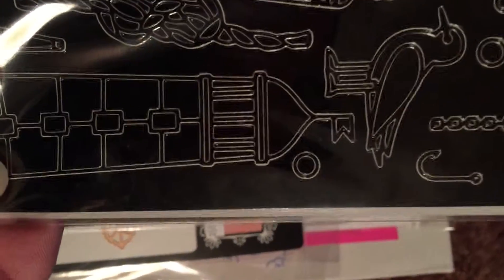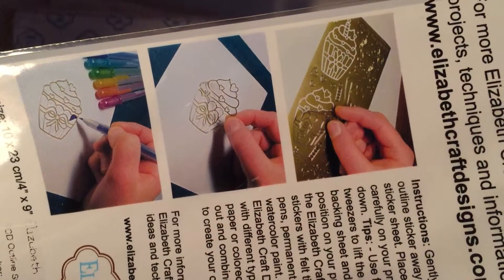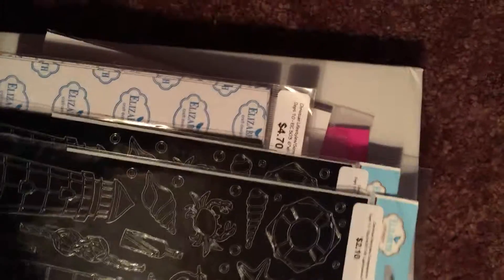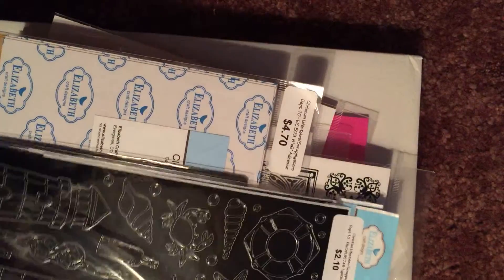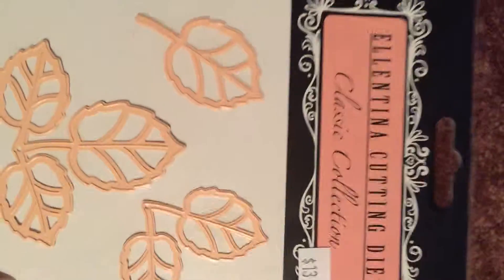These are the ones that you can pull off and paint. You put them on glitter paper and then color them in with your Copic picks and stuff. I got a couple of those and I got this die.